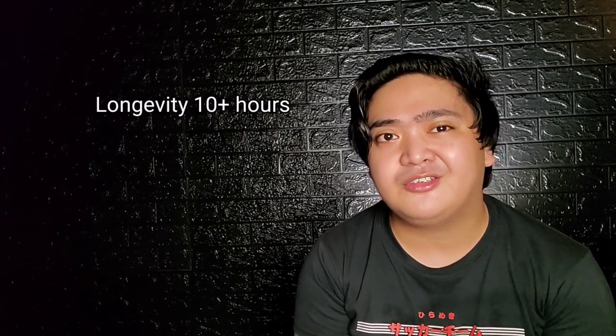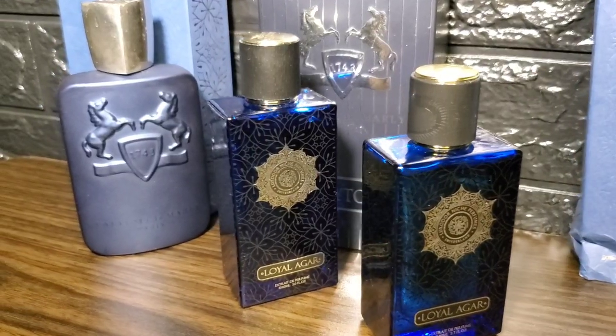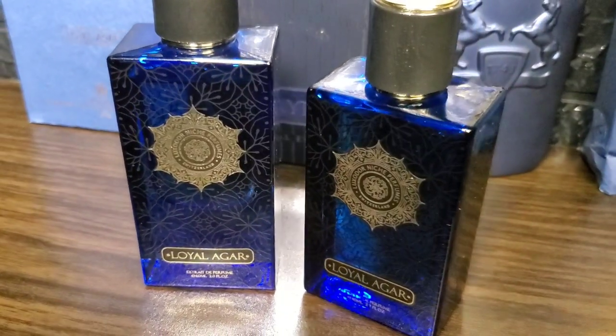Other than projection, these are still both very long-lasting. Longevity is around more than 10 hours and you can smell them on your clothes the next day. There are some differences and tiny tweaks to the scent, but this is definitely not severely watered down compared to other reformulations in the market.